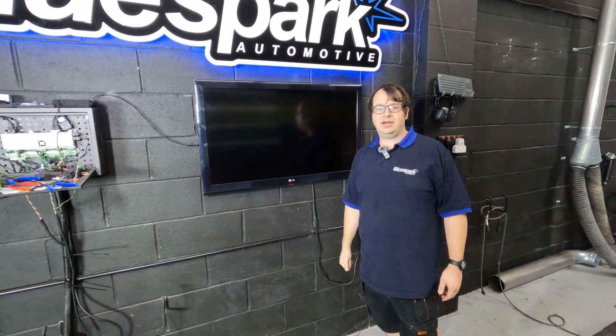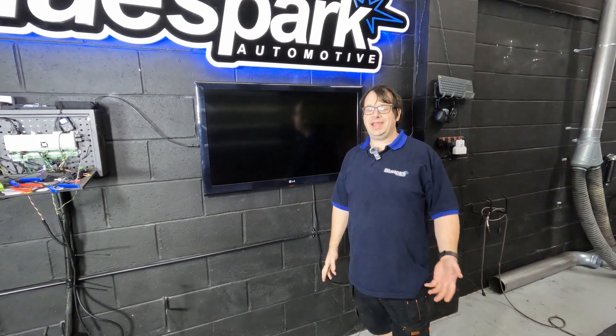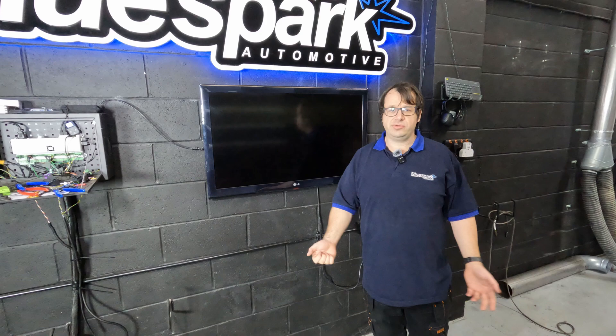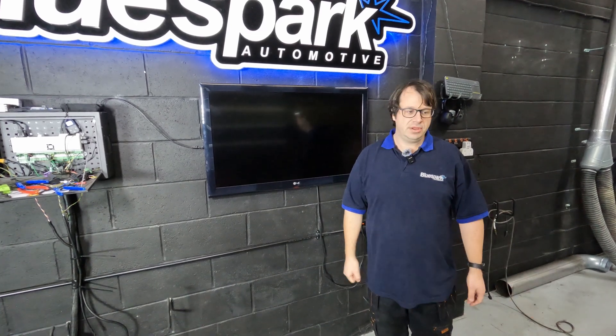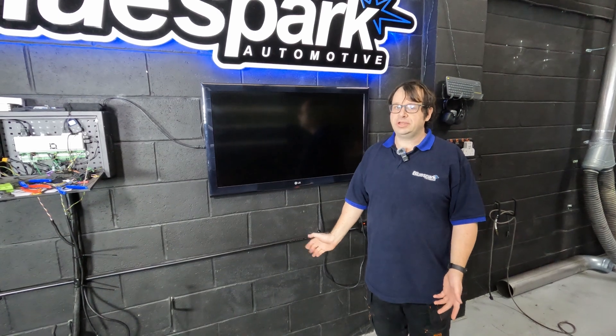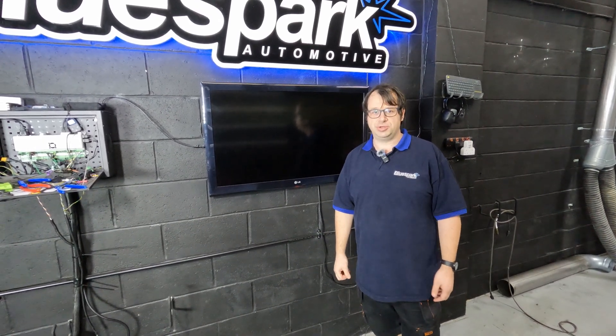Today we're working on this 128 Ti. This is the same engine that you get in the M135i X, and as with all 2021 plus BMWs it's got a locked ECU. So we've either got the option to send the ECU away to Finland to be unlocked, or as we're going to do today, use one of our plug-in tuning solutions.